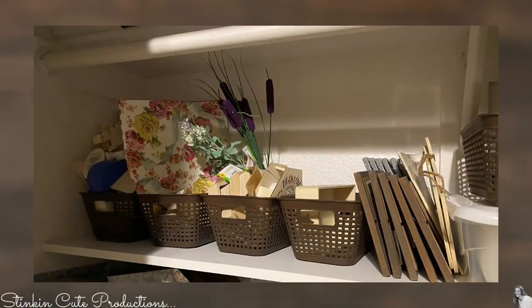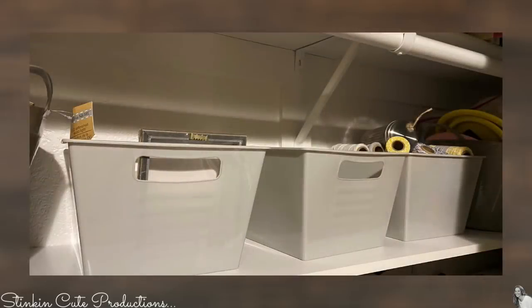This is an update insert — a couple days after filming this, Jeff actually helped me install a shelf in the closet there, utilizing that empty wall space and allowing me to put more of these baskets from Dollar Tree in. I use these to actually put each of my upcoming DIYs that I'll be making in them. So that way when I'm filming, I can just grab a basket and DIY away.